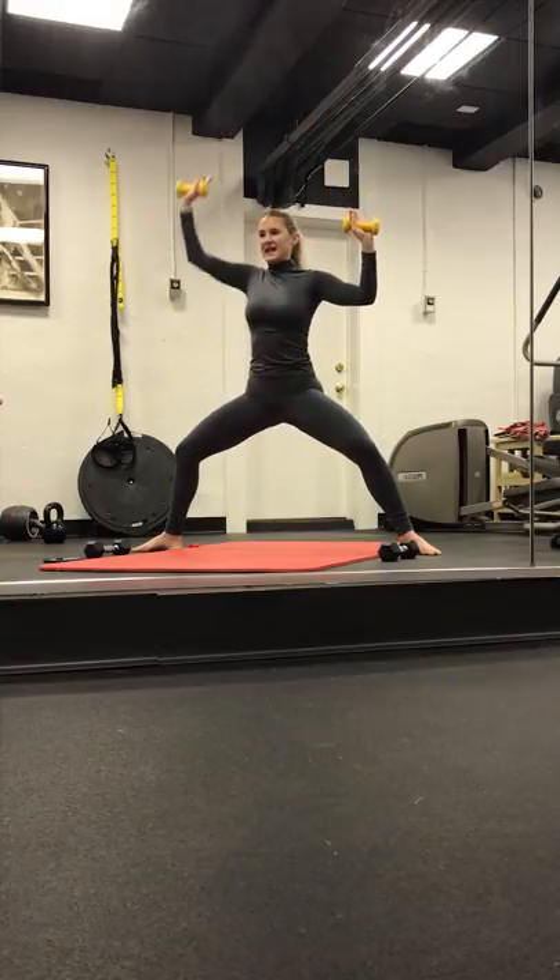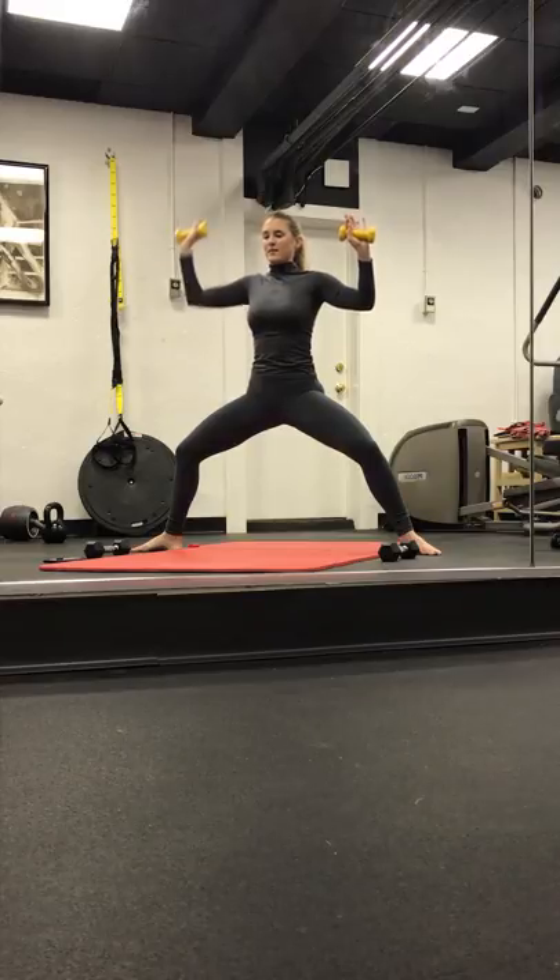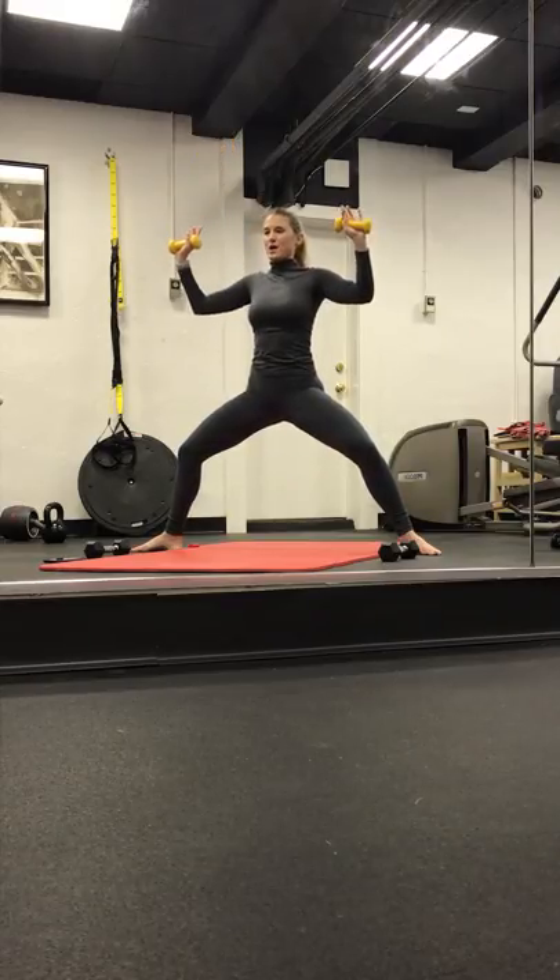Take it left, lengthen and lower. Lift and lower. Four, three. Two. Last one. Pulse it out.